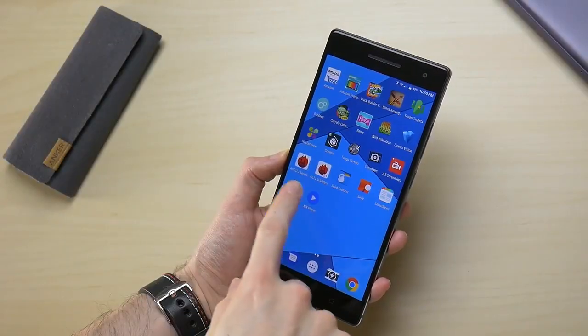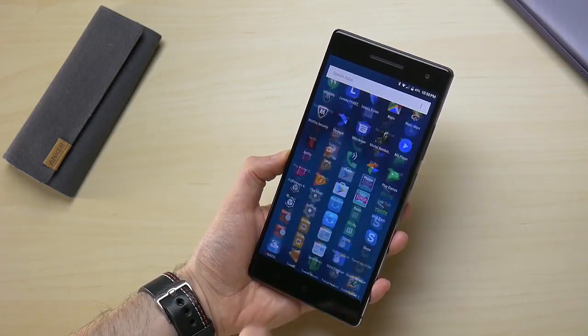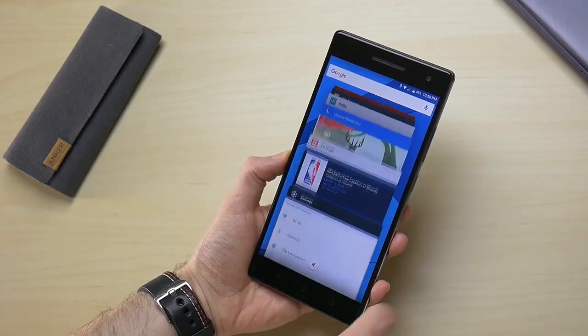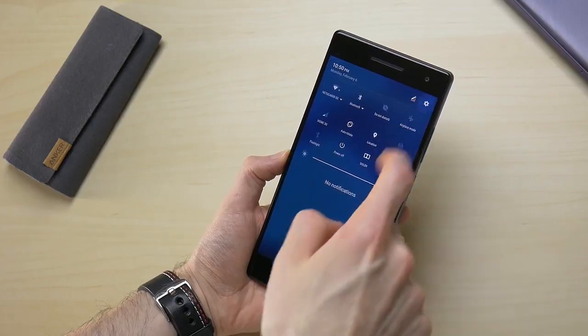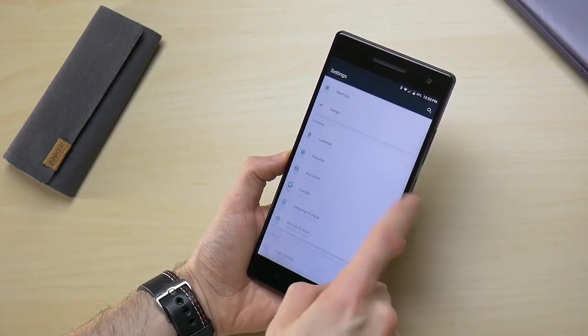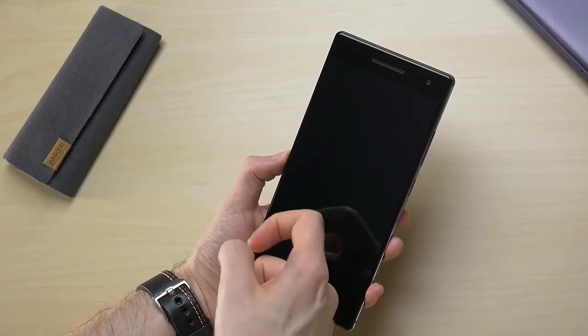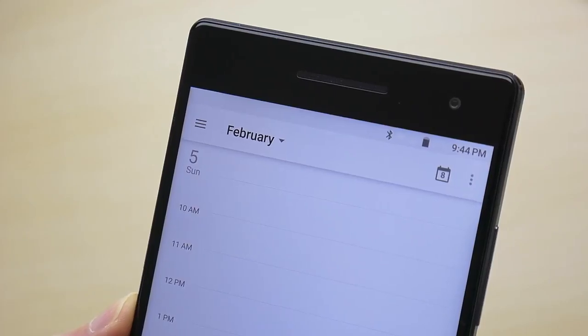The Phab 2 Pro is running Android 6.0.1 Marshmallow. Lenovo takes a fairly bare-bones approach to Android, sticking pretty close to stock with the exception of changing the theme of the notification tray and app drawer. Lenovo also includes a few extra features like double-tap to wake, although it has an issue with white icons not inverting color on a white background in the status bar.